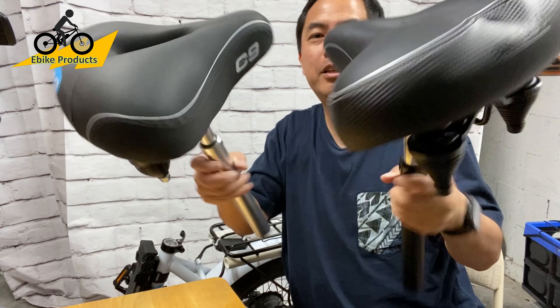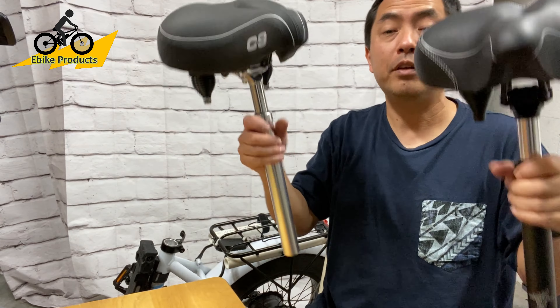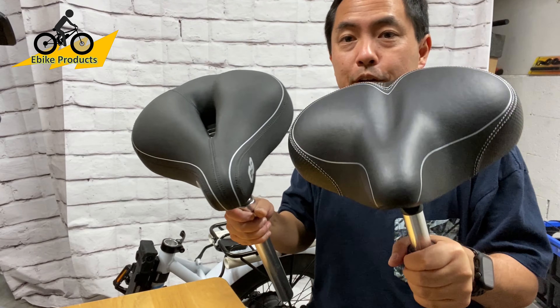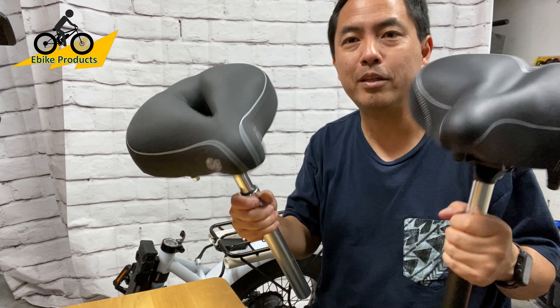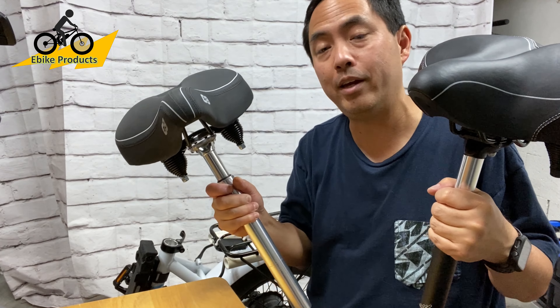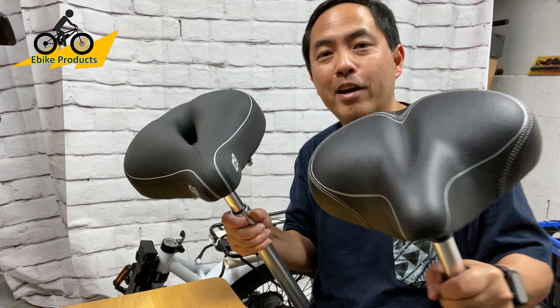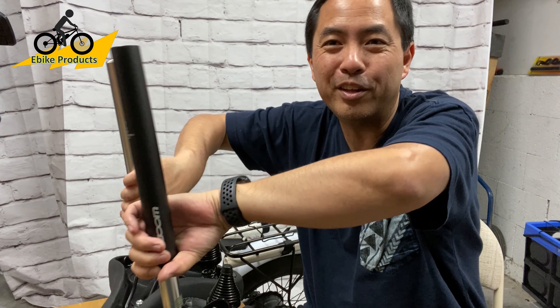Both are cruiser style seats and they're both about the same size. They're definitely different weights — the Cloud9 is a lot heavier. We're going to do a quick side-by-side comparison. They're both two of the most popular seats sold for almost any e-bike, which is why I've been wanting to try both. I finally got my hands on a Bikeroo and we'll let you know how they go.